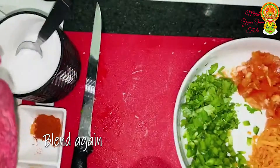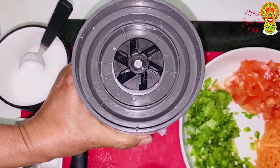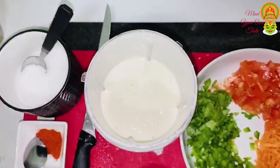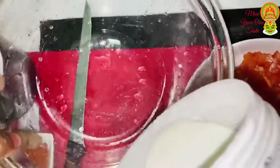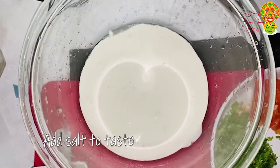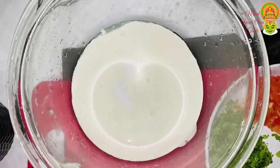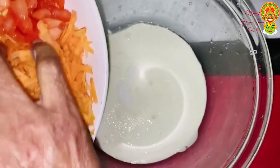We are going to get a little bit of salt. I'm going to cook it. I will put the bread on the plate. I will put the vegetable chocolate.